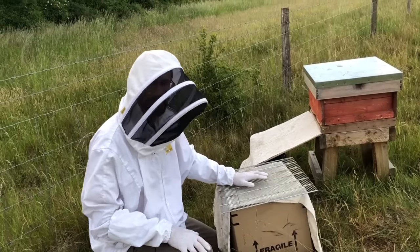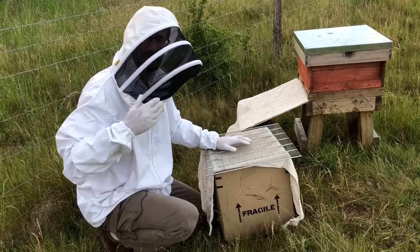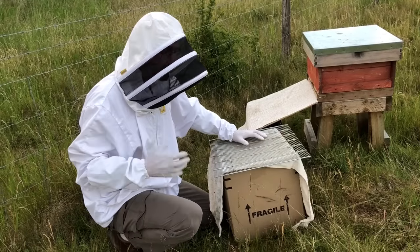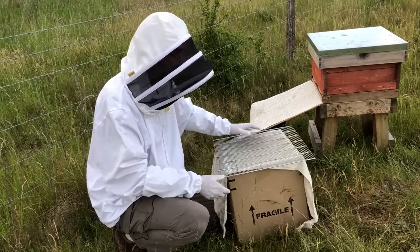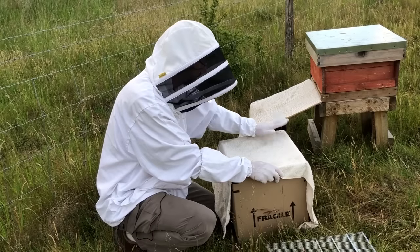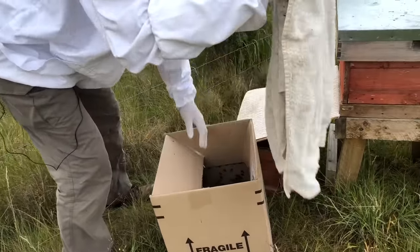Here we are at the bees' new home and we've now got to get them out of the box and into the hive. We could just tip them all in but that's quite a problem and we can't inspect them if we do that. So what I'm going to do is turn the cardboard box out onto this ramp in front of the hive and use the idea that bees will always walk uphill - if all goes according to plan they'll actually walk into the hive. I'm just going to knock them down to the bottom first because in moving them they've all walked back up.